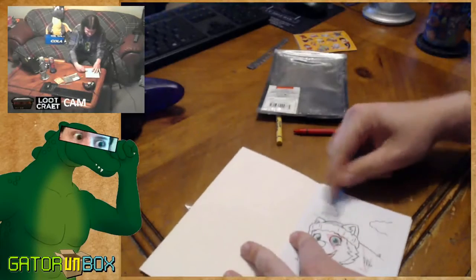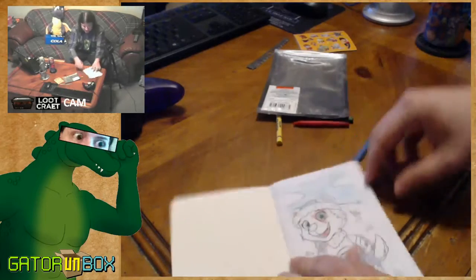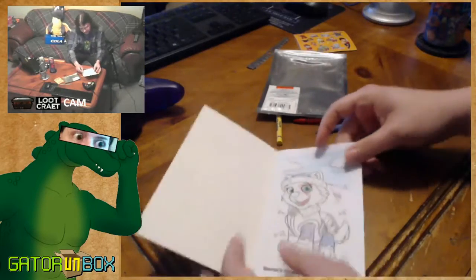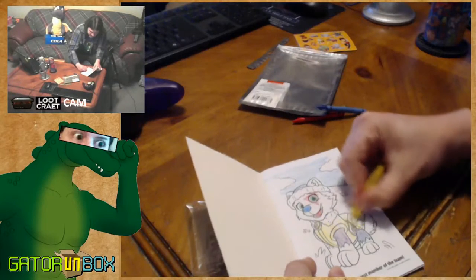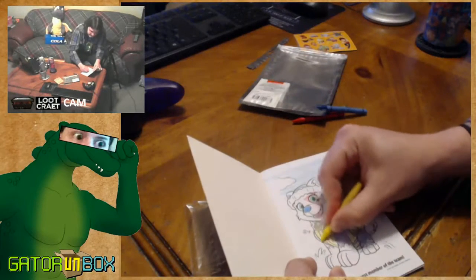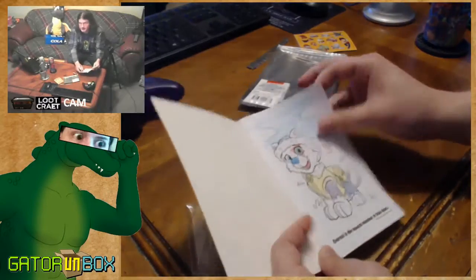Let's do the sky too. Oh yeah, baby. Look at this — let's scan this, put it on DeviantArt. Let's color in the life jacket too while we're here. We might as well, we've got time to kill. GatorBox is like a two and a half goddamn hour show. There we go. I'm done.